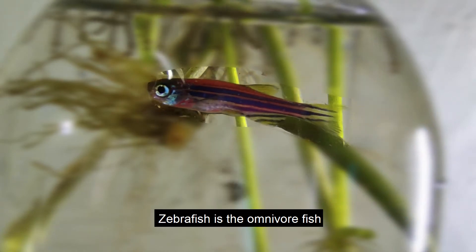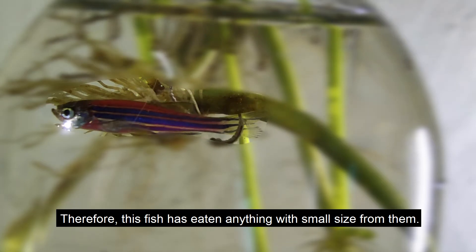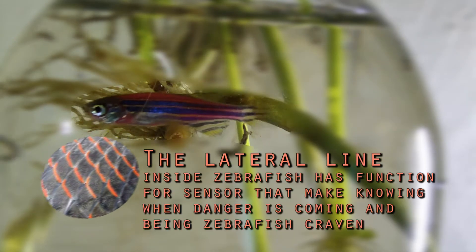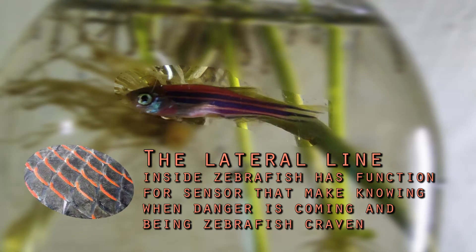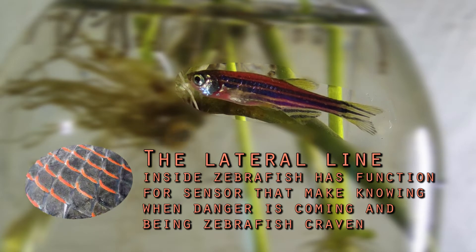Zebrafish is an omnivore fish. Therefore, this fish has eaten anything with small size from them. The lateral line inside zebrafish has a function as a sensor that detects when danger is coming and helps zebrafish navigate.